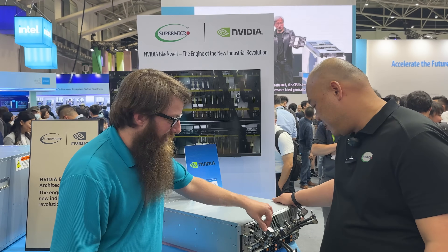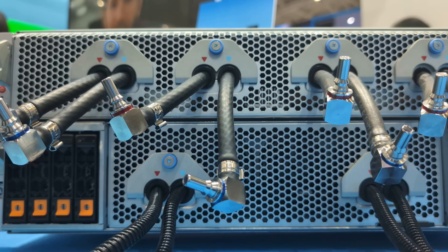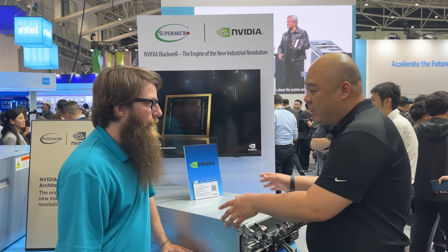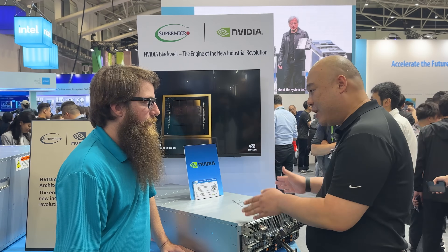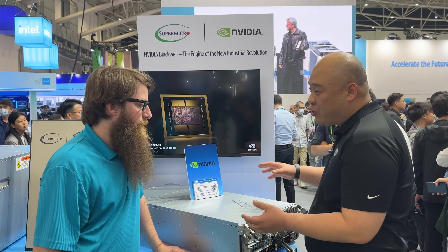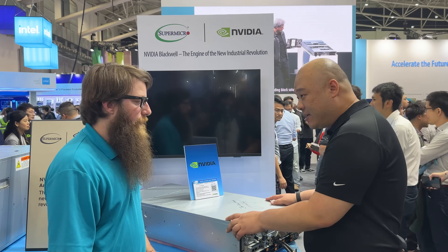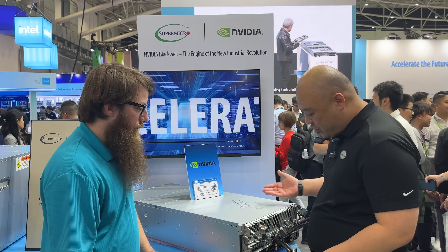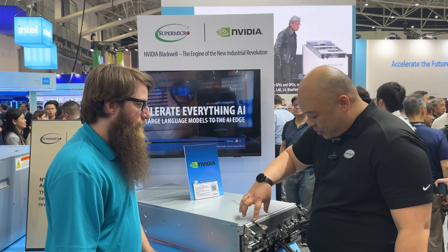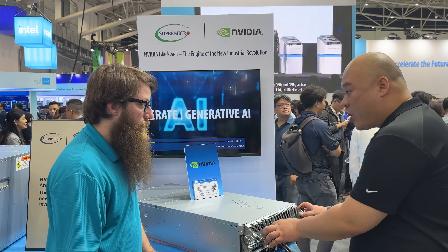Moving to the liquid-cooled system — it has pipes and tubes for liquid cooling, allowing customers to migrate from air to liquid. It doubles density in a rack, offering liquid cooling for both the CPU tray and GPUs, with 8 GPUs and two pairs of coldplate solutions, 4 each.